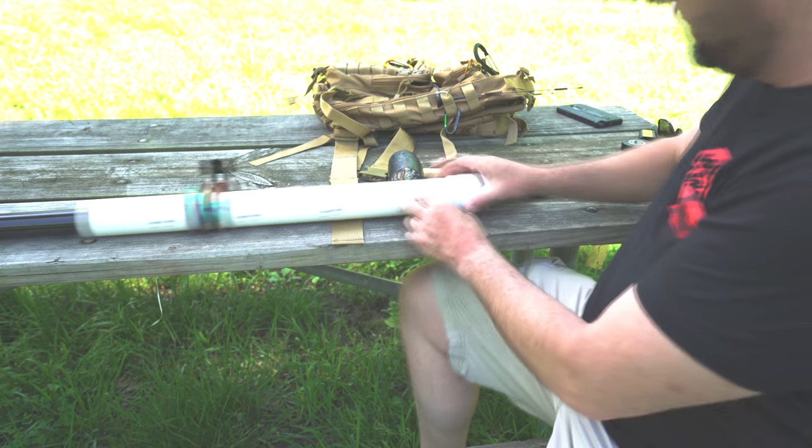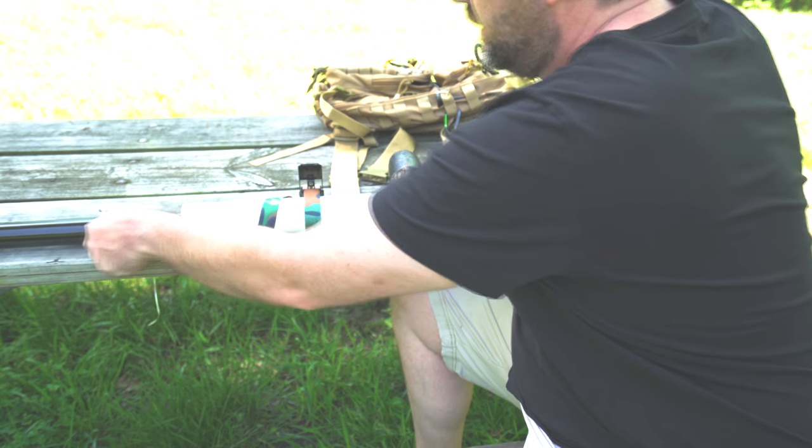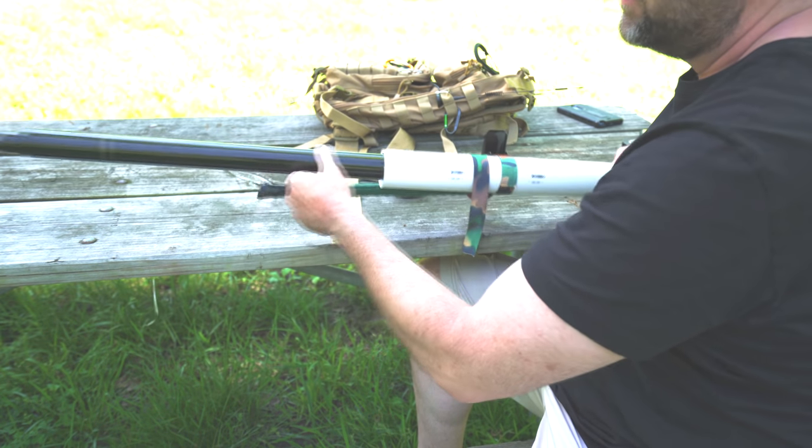This is what I got at Home Depot today. I bought a cap, a PVC pipe, and this is my telescoping pole.